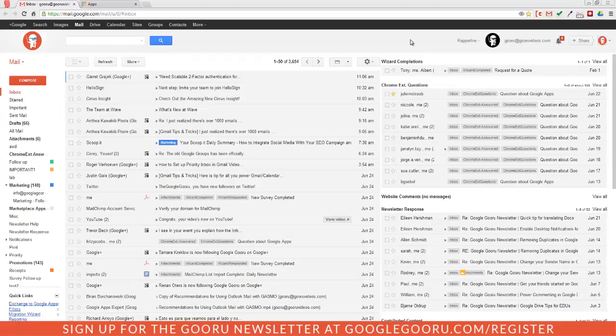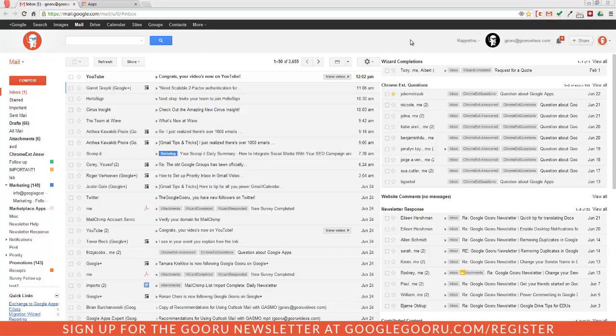Hey there everyone and welcome back to Google Guru. Today we're going to talk about a really awesome tool for Gmail and Google Apps users that makes electronic signatures really easy. HelloSign has been around for a while in the Chrome Web Store and also as a Drive application, but it was just recently added to the Google Apps Marketplace. As a Google Apps admin, you can push it out to all of your users through the More drop-down in your Gmail interface.